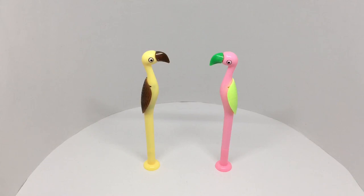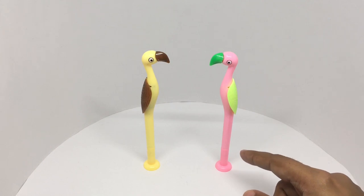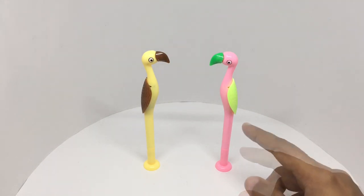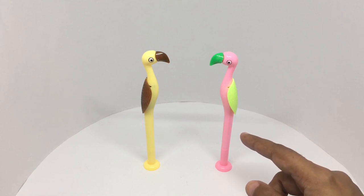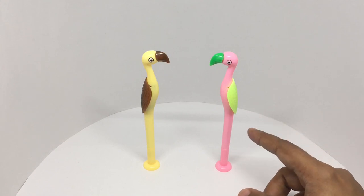Let's take a look at these — they are flamingo pins. They cannot stand on their own, like flamingos, they deserve a pat on the head for that. Each of these costs around 15 rupees, or about 25 cents, and they come in these beautiful colors.